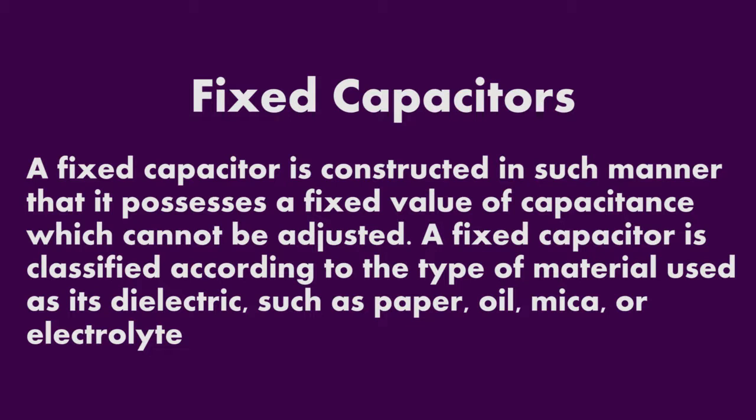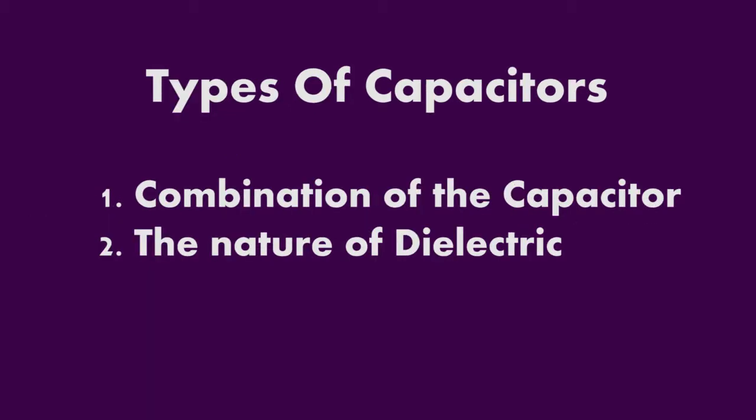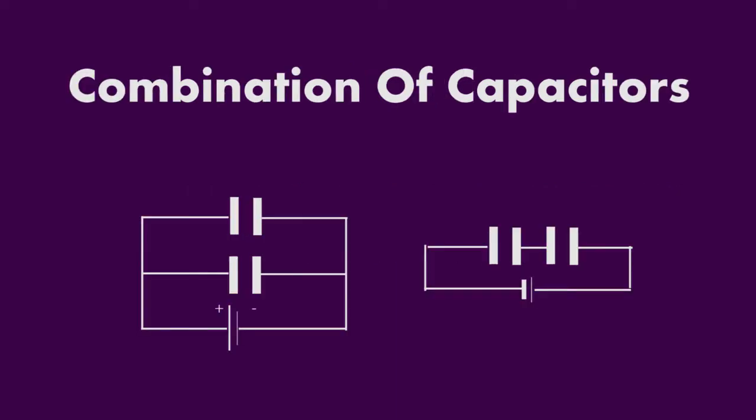The dielectric materials include paper, oil, or mica. Types of capacitors depend on two things: the combination of capacitors and the nature of the dielectric. For the combination of capacitors, we need to see if our capacitor is a parallel capacitor or a series capacitor. Parallel capacitors occupy more space than series capacitors, which is why parallel capacitors are rarely used.